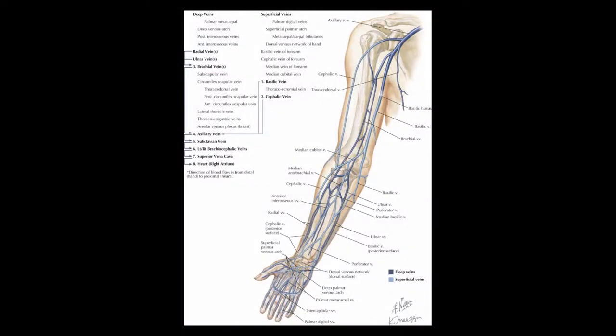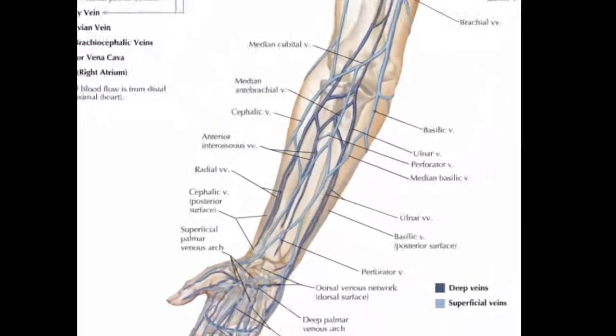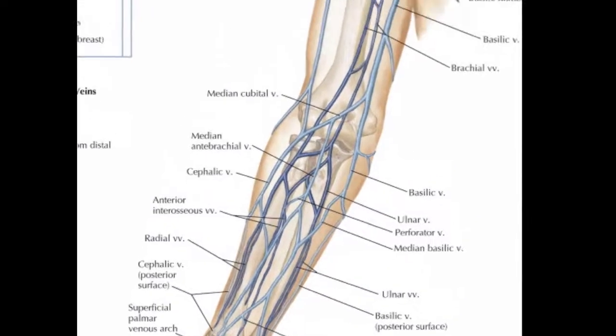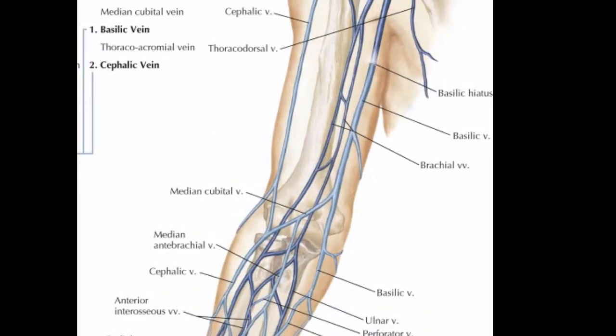There are many veins to choose from in the arm. You can start in the forearm, but what I've found is that usually when they're calling me to put in an ultrasound guided IV, the forearm veins are all but spent. So I usually focus in on the upper arm. There are three veins you can use: the cephalic, the basilic, and the brachial veins, and I usually focus in on the medial upper arm with an emphasis on the basilic and brachial veins.